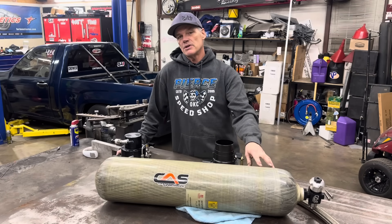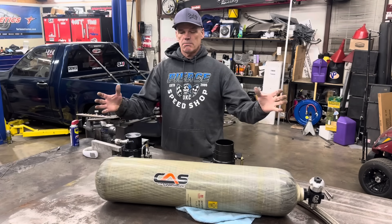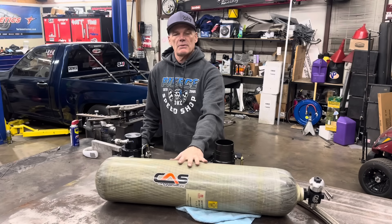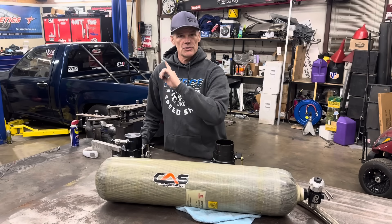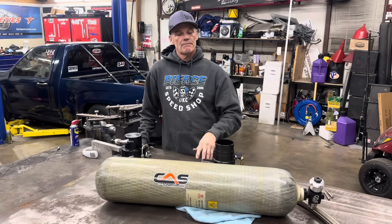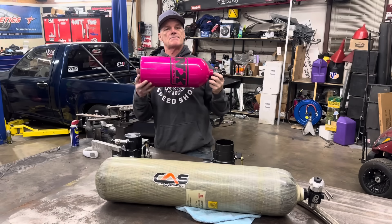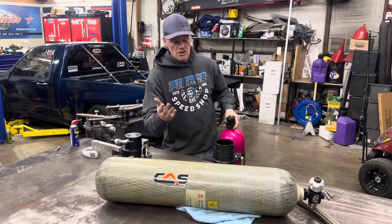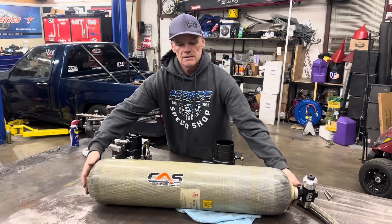As you guys can see, the bottle here — these are, I believe they call it a 155 standard cubic foot bottle. They have some new bottles that are 200 standard cubic feet; they're a little bit shorter and bigger around. I haven't got my hands on one of those yet. These are the bottles we run in Tina's truck and will be putting in the Colorado. This is the carbon fiber bottle — it weighs about 33 pounds with the valve on it and full of air.